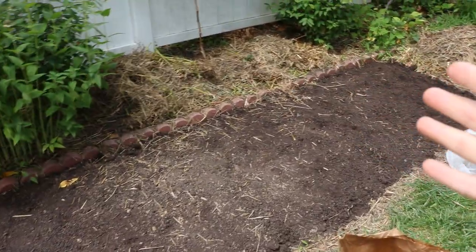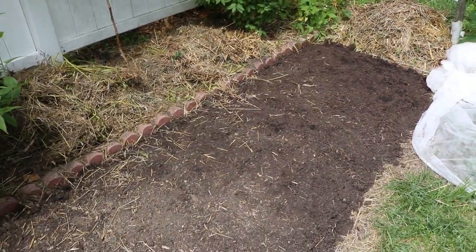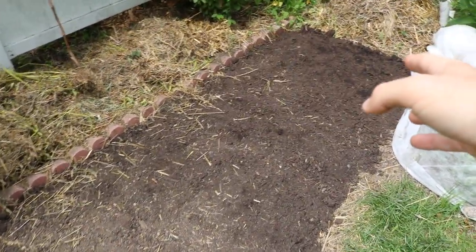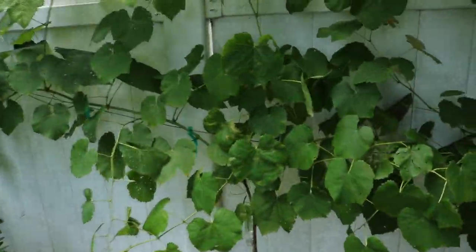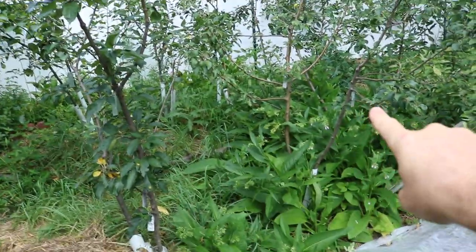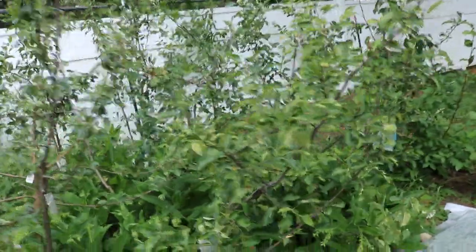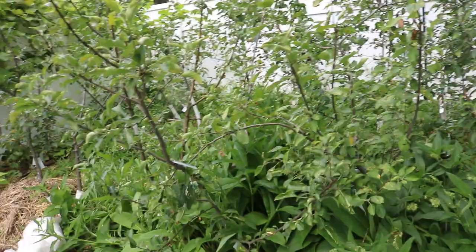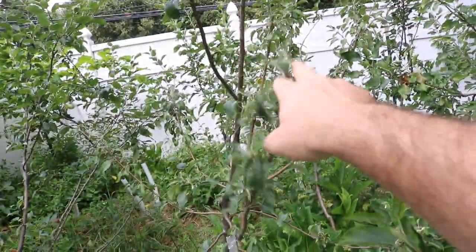A few days after the harvest, we've gotten this whole thing set up so we can direct seed some brassicas. We took out all the potatoes, gave this a nice bed prep, removed all the mulch, straw, and potato tops, and put that underneath the grapevines. We also plan to put down cardboard under the apple trees with a lot of wood chips and mulch to clear out weeds. These apple trees on dwarf rootstocks have weak root systems and have been more susceptible to aphids.